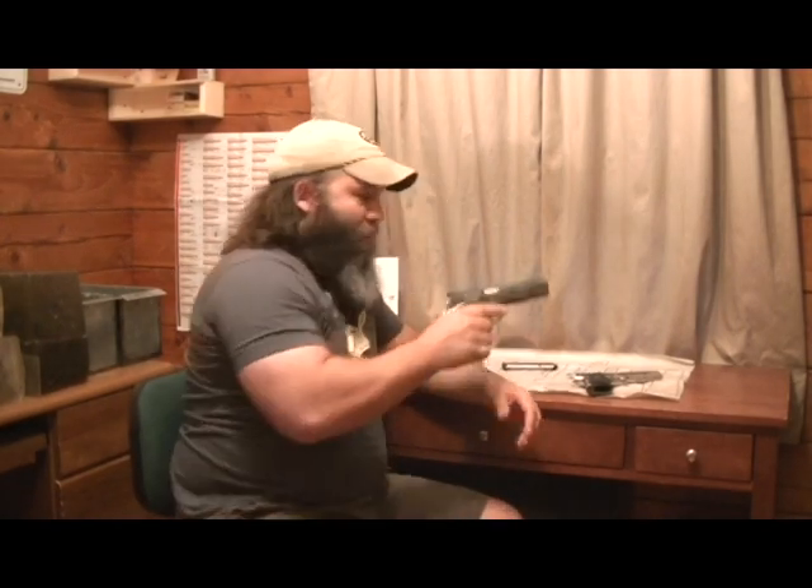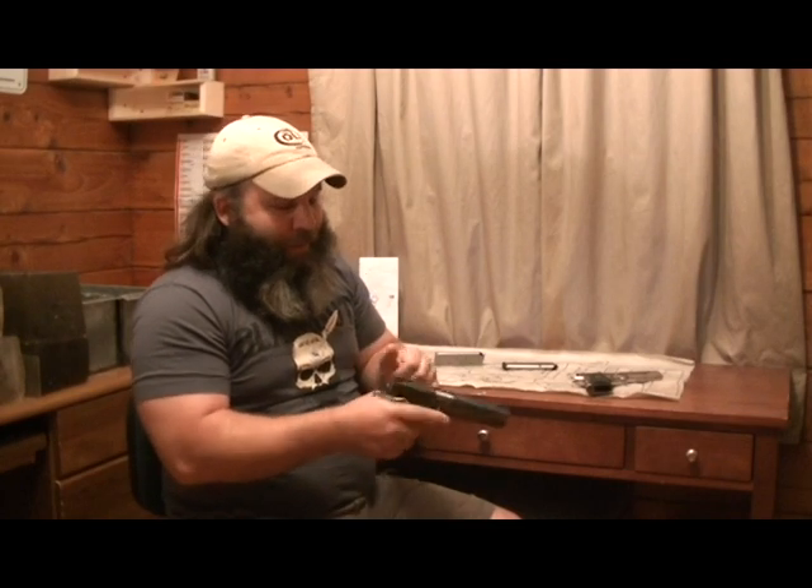On the Series 70 pistol, the hammer has half-cock hammer hooks. You can take the hammer, half-cock it, pull the trigger, and nobody's home. The theory behind that is if you were to carry in condition two — loaded magazine, hot chamber, hammer down — and you thumbed that hammer back and then lost your grip, those hammer hooks catch the hammer and keep you from having a negligent discharge.